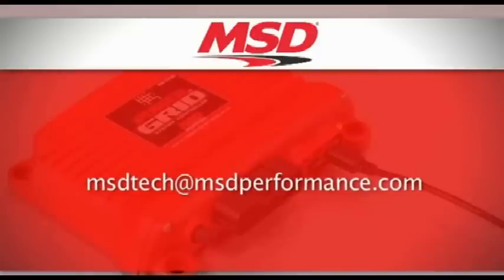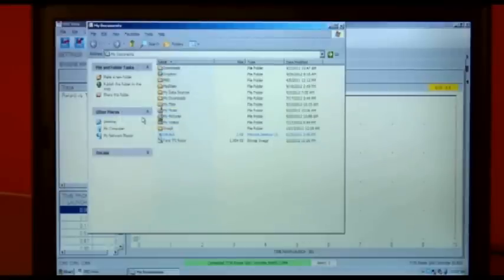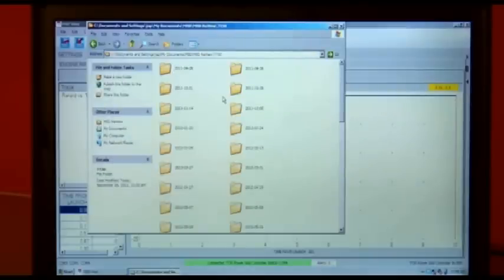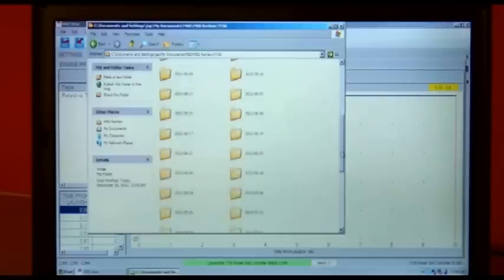Let's say we open up this file. Now let's say you want to email it to me. Very simple — right click, and then using Windows Outlook, send to mail recipient. There's the email file. What is the address that people send their files to for evaluation at MSD? You can send them to us at msdtech@msdperformance.com. If I want to send the attachment but I don't have Outlook, what do I do? Then you simply open up your email, and just like you're going to add an attachment, the file is located under My Documents, under MSD, MSD Review, and the 7730 folder — that's where all the files are going to be. Just open that folder up, pick the run you want, and attach it to your email. Then I send it off and you guys tell me what I'm doing right or wrong. Yes, we can help you with that.